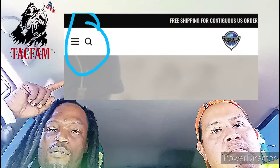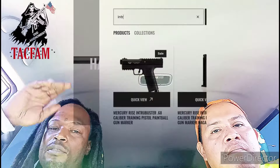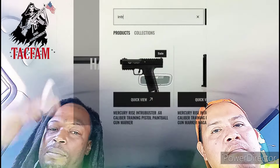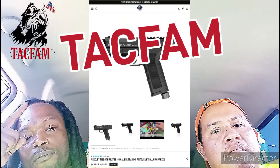We had to let y'all know the Mercury Rise Intra Buster — aka the Pistelli X68 — is still in stock. A lot of people are running around saying it's not. Go to mercuryrise.com, hit the magnifying glass, type 'intra buster,' click on the Pistelli X68, and go get it.